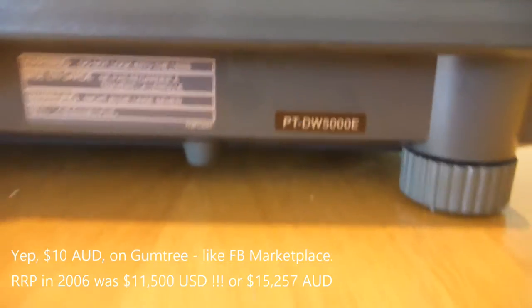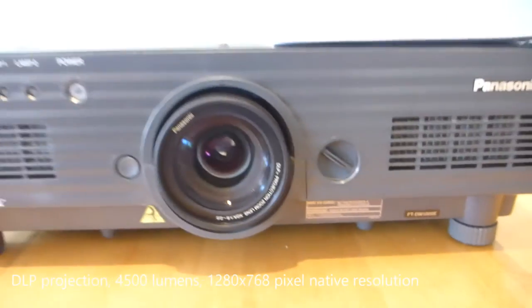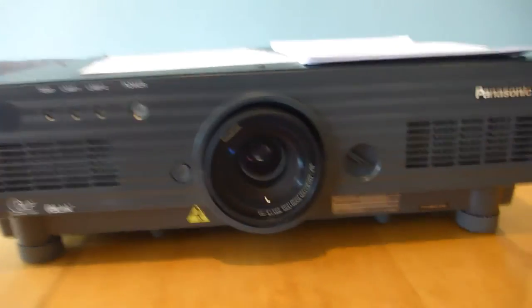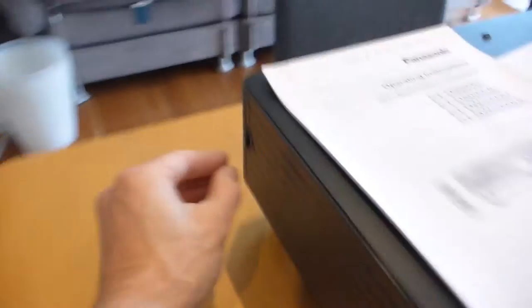Whereas this one — you wouldn't believe it — I bought it for ten dollars. It's a PT DW5000E, a four-and-a-half thousand lumen 720p commercial projector. It's got two lamps in it, and around the back it has two cooling fans.